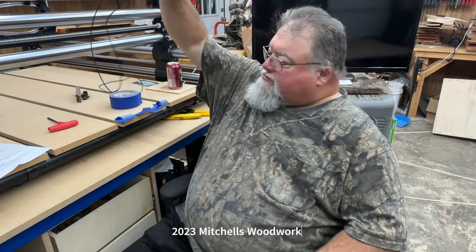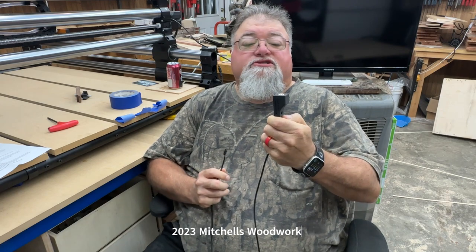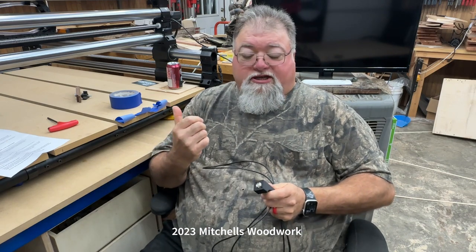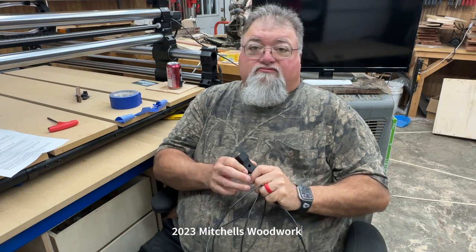Hey, welcome back. Today I'm going to be installing a Bit Zero. I got this off Etsy from Dash Made Woodworking — he's in Shirts, Texas. In case you're curious about why you need something like this: I had a Shapeoko Pro XXL before I got this Onefinity, and it came with a bit setter. I'd never had one before — my previous CNC was an X-Carve. Running a CNC without one of these is like watching black and white TV.